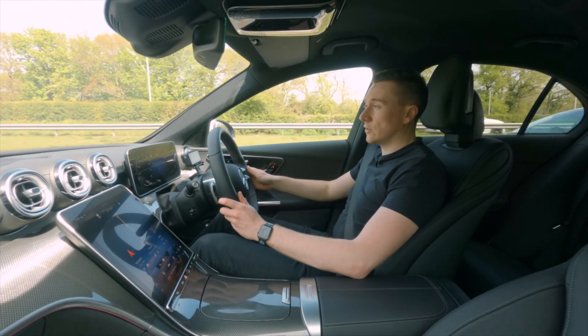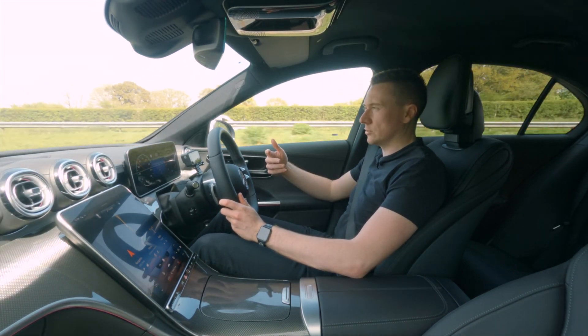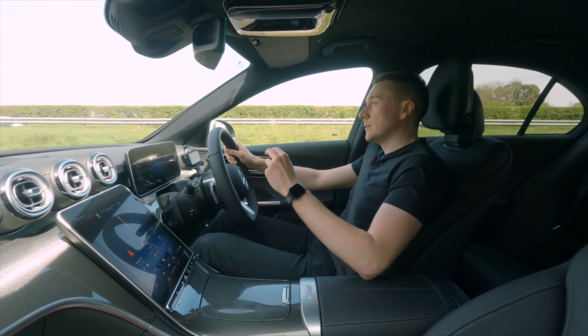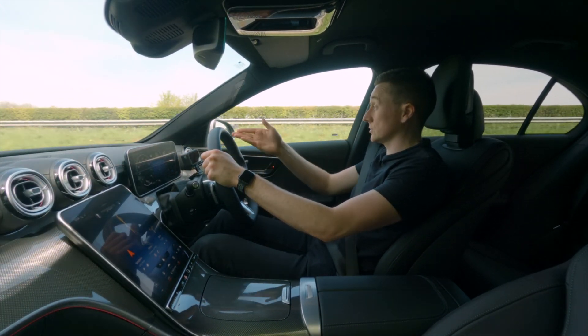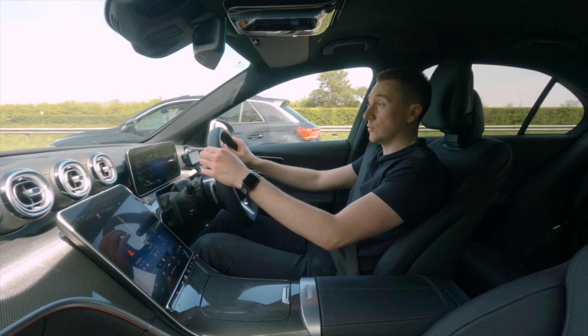Number one, it can turn the engine off as you slow down, because technically you don't need your engine on when slowing down — you just need your brakes. Number two, it can also give you a bit of a boost, so if you're accelerating onto a dual carriageway, for example, you can accelerate a little bit quicker than without it.